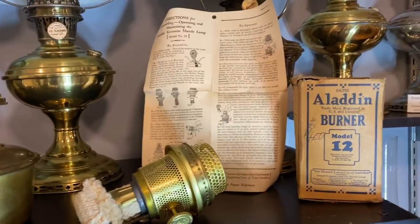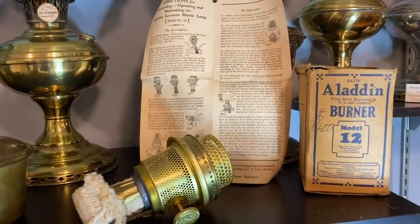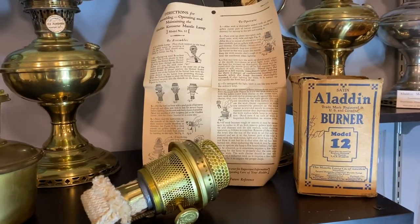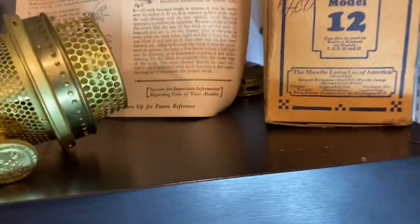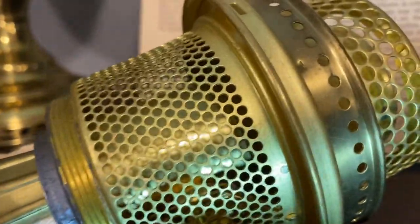The Model 12 was manufactured and sold from 1928 to 1932, and it was sold thereafter as well. There was reference to even a Nashville Model 12 burner — I don't know what market that was produced for — but here's a brand new Model 12 burner. This is definitely a Chicago burner in satin finish, and here is what satin finish looks like.